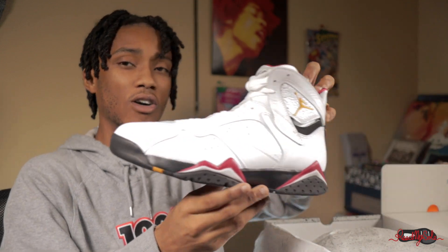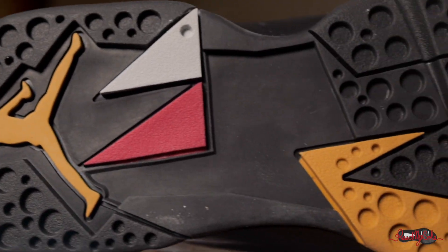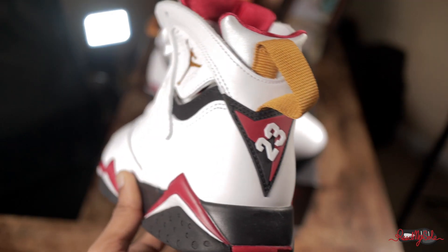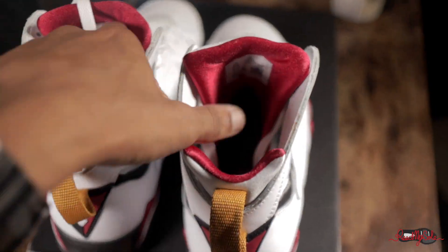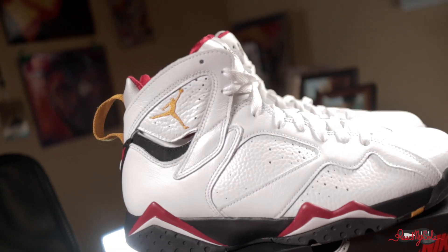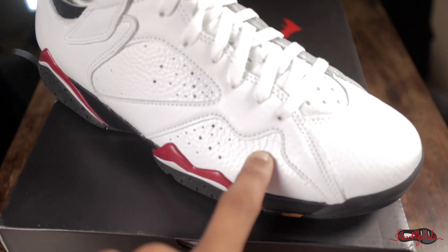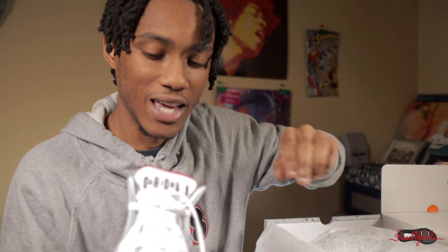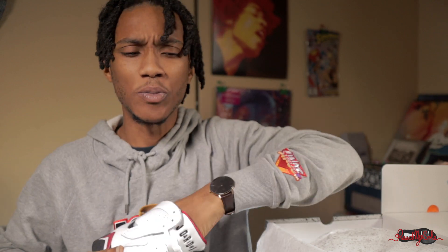We have the Air Jordan Cardinal 7s. I can't wait, man. It's been a long time. I don't remember if I copped these in 2011 or 2012 the last time they released, but I think I did.